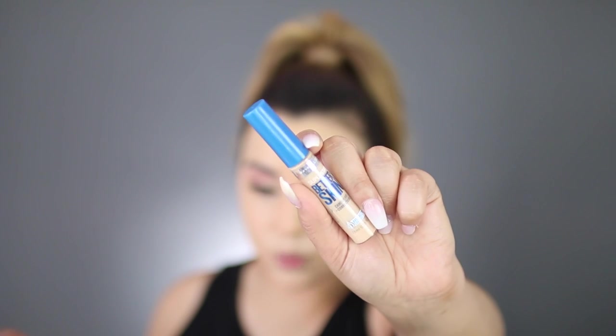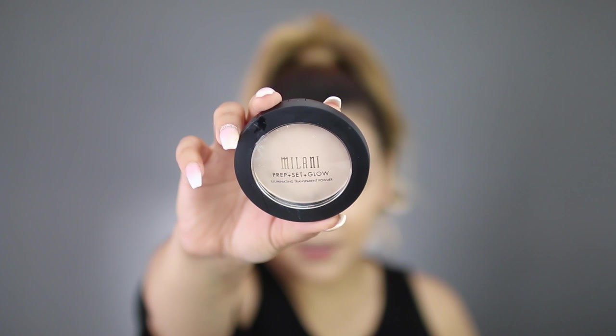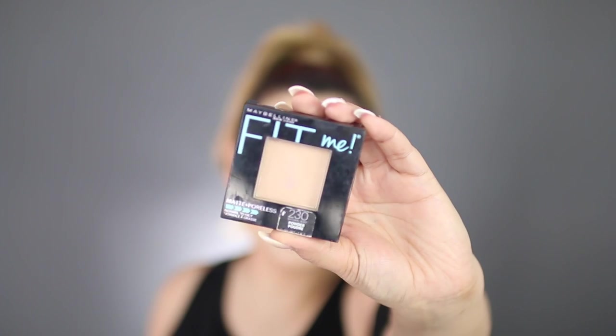Moving on to the concealer, I'm going in with the Maybelline Better Skin Concealer, and I'm just going to place this directly underneath my eyes. What I really love about this — it's going to brighten underneath my eyes, but it's not super heavy. Now that that's done, I'm going to set directly underneath my eyes with the Prep, Set, and Glow Translucent Powder by Milani.